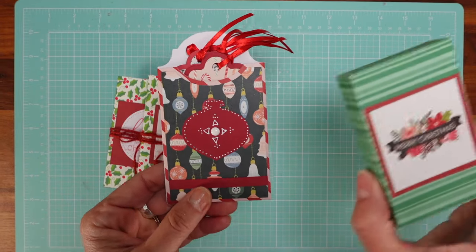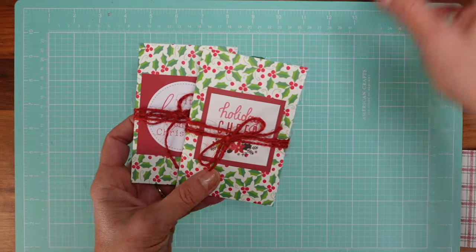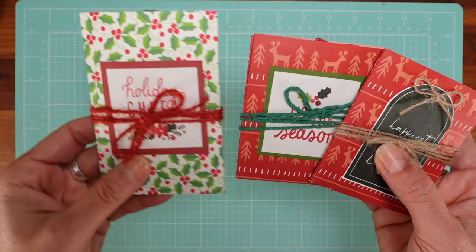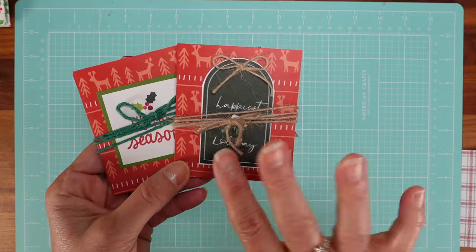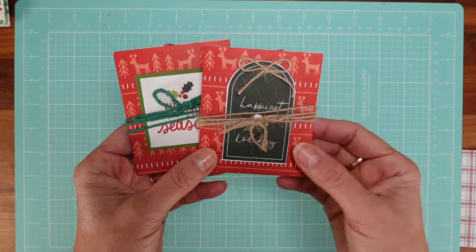So to recap: the first way was the tag pouch, the second was a box, and the third is the book. Let me show you another idea — this is the same book but smaller. What I did for this was use those double-sided paper pads that have ready-made tag options.